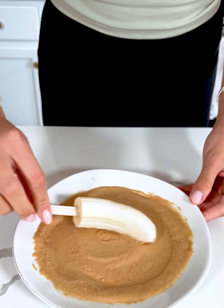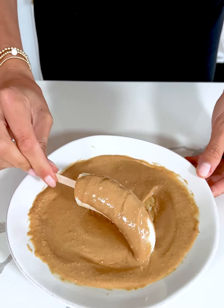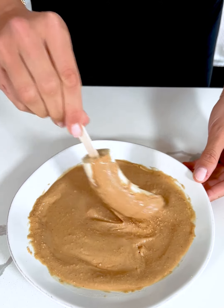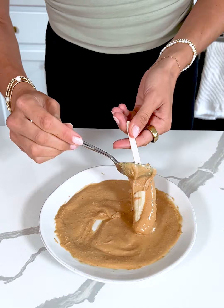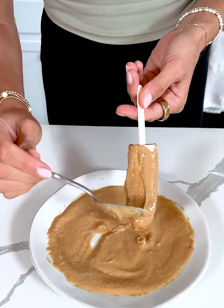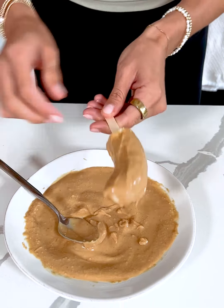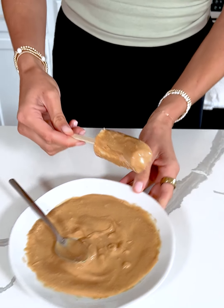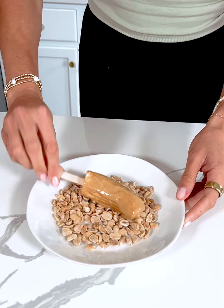We're making a fun summer healthy treat. I have half of a banana on a popsicle stick — you don't have to do the popsicle stick, I just thought it would make it even more fun to make these into a popsicle type dessert. We are dipping it into some peanut butter.